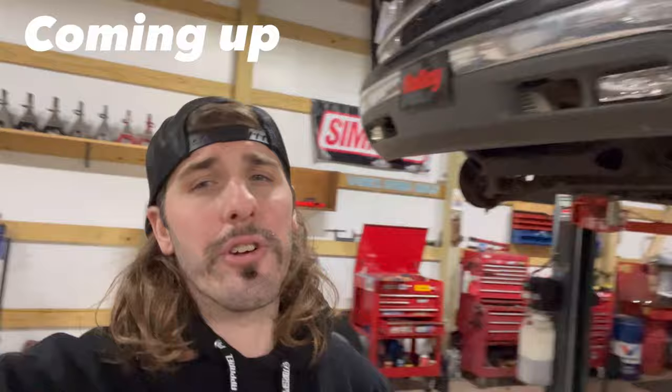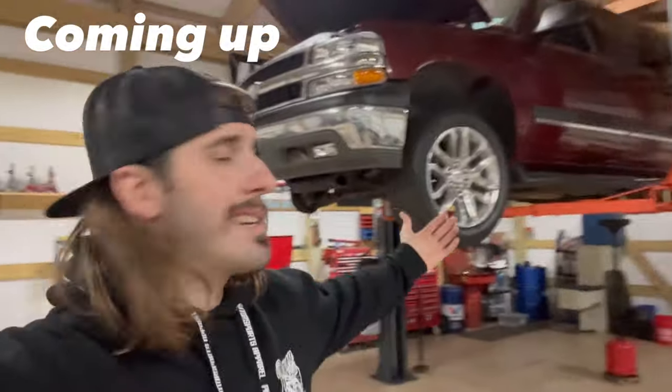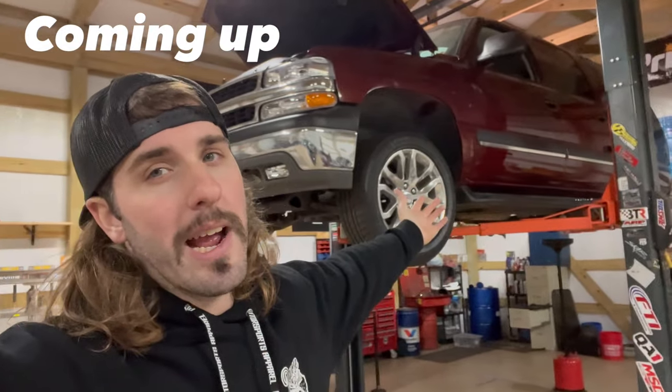Yes, indeed. We moving along nicely, y'all. Go ahead and hit that subscribe button if you're new here, because I'm trying to help people out, sometimes make people laugh. Once this thing's done, I want to do hellacious burnouts with it. Go to the drag strip.